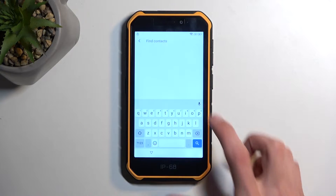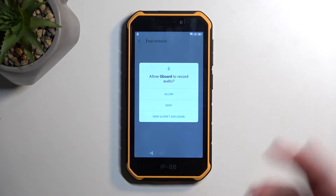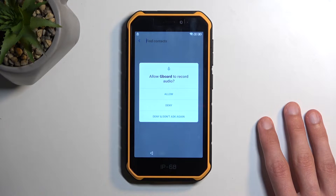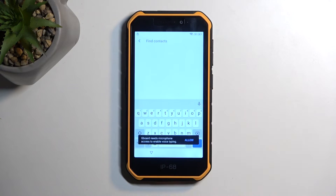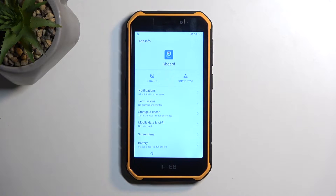We're going to select deny, and then we're going to repeat this a couple more times. In your case, it should be one more time. And in any case, we can select deny and don't ask again. And then we're going to click on it once more, and then select allow. And this will take us to a different page.